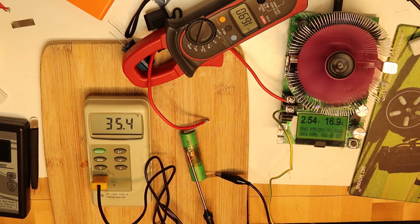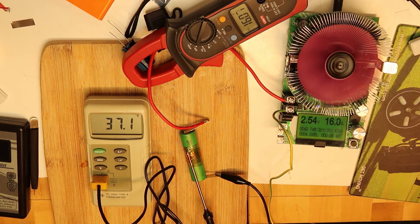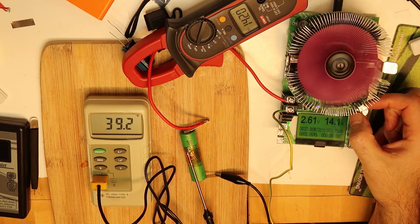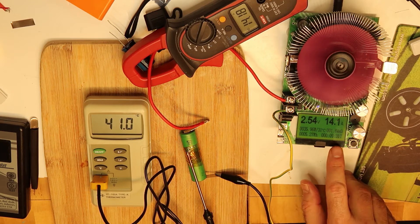We have a few seconds left at almost 17 amps. You can see the battery is performing well and doing its work properly. Every time I decrease the current a little to see how much I can drain maximum. The temperature of the cell is going up to 40 degrees, and we are at 14 amps. We have consumed 1.84 amp hours.